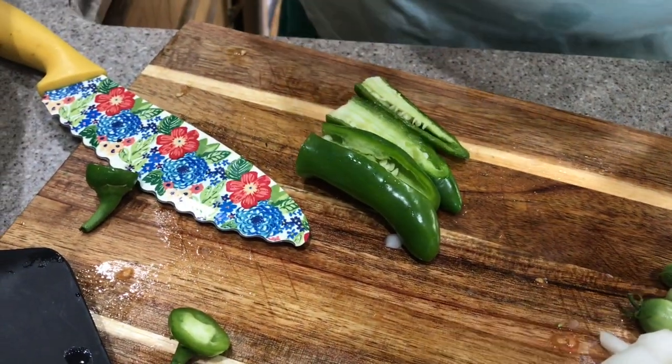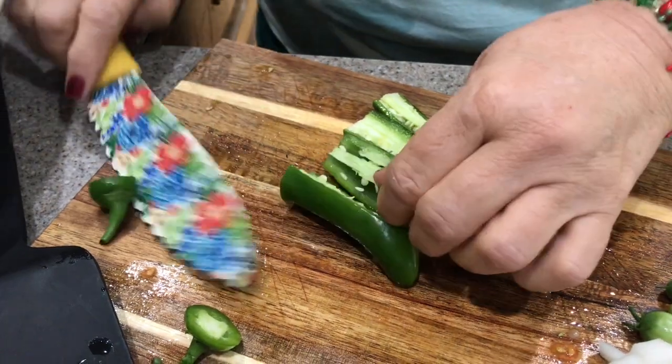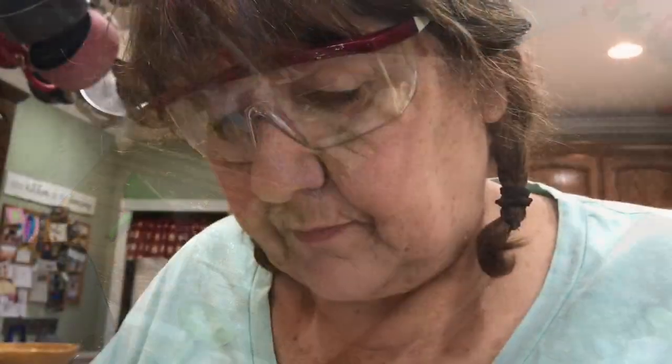I'm going to have to put on my goggles again — I might need to order a pair of these for the kitchen!